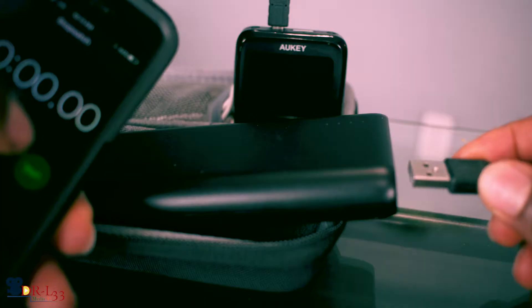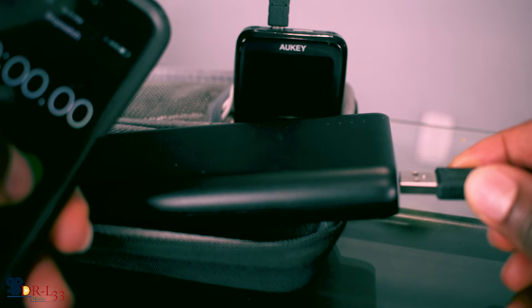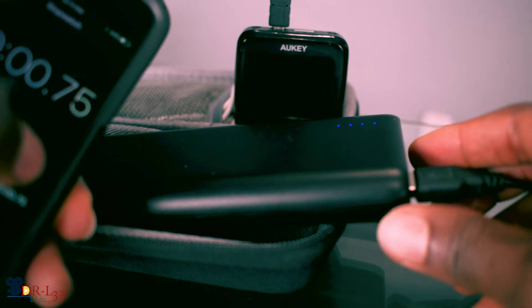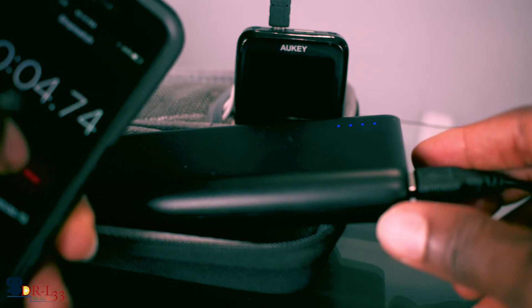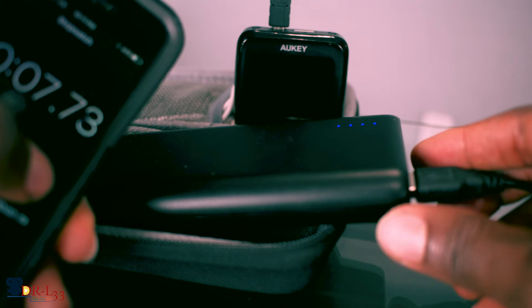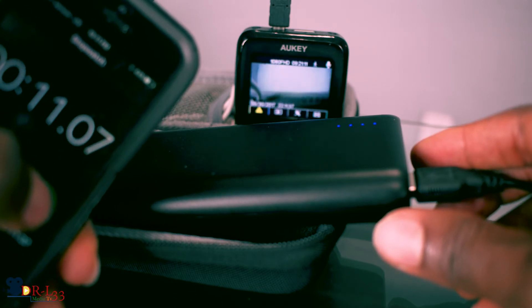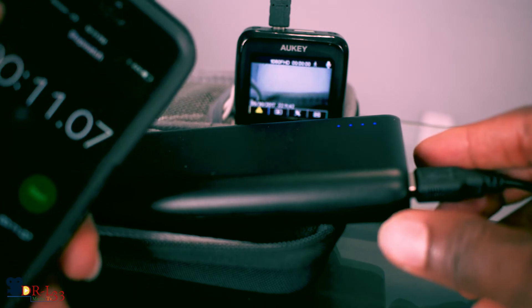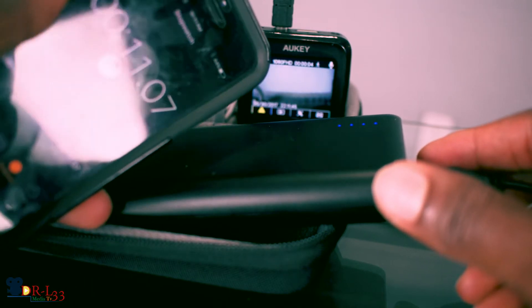I've had it for a little bit now and so far it seems to be working great. The only issue I have — I did two tests — is that when you start your car, it does take a little bit to turn on and start recording. It took about 11 seconds just to turn on and start recording, as you guys can see in the video.